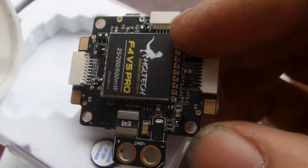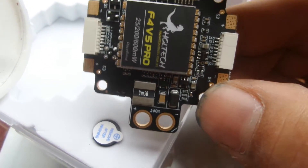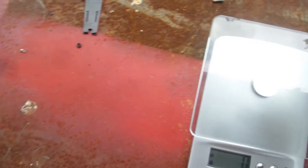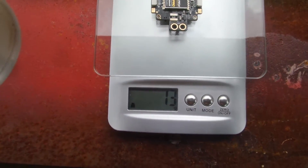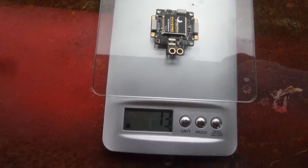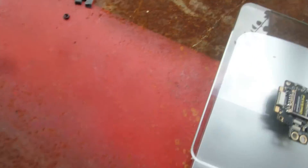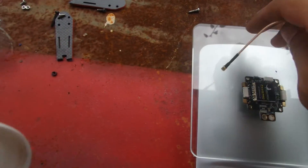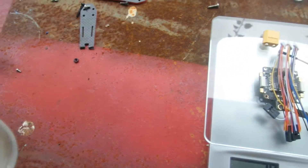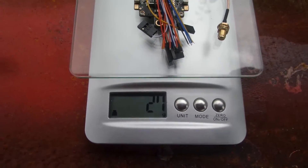There are solder pads underneath as well, which is very nice. Let's see the weight — the board on its own is about 13.5 grams. With everything in the box, it comes to 27 grams.